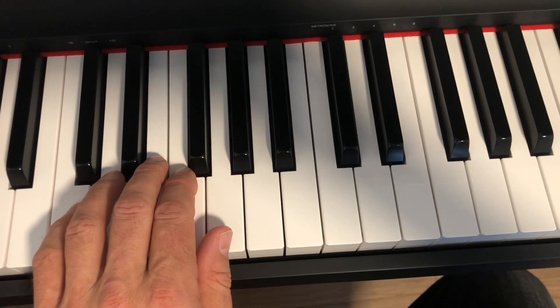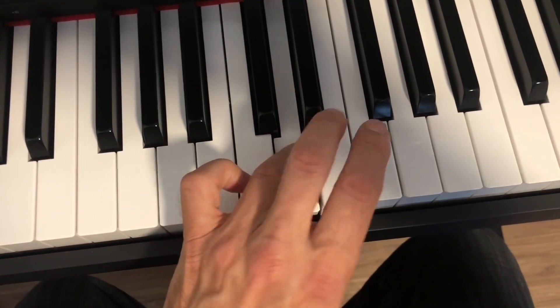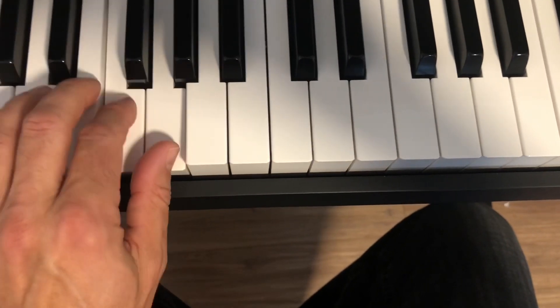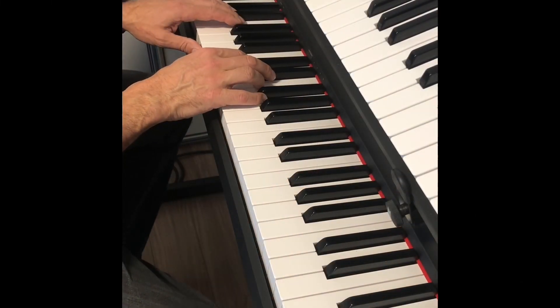Now you want to go two octaves. Key of C, two hands together. Two octaves.